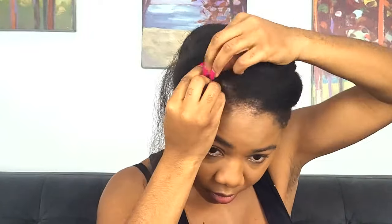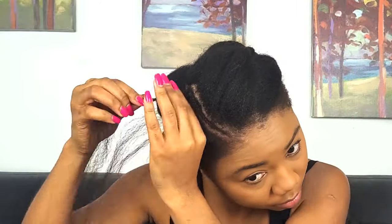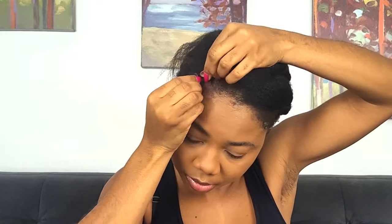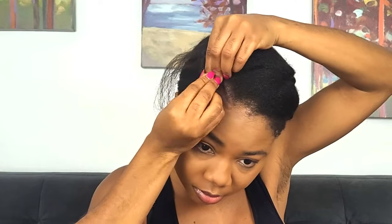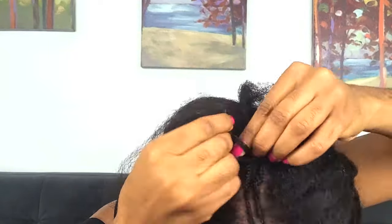I'm just going to cornrow that all the way to the back, depending on how far back I want my part to go. I'll do the same thing on the other side — take out a very small piece of hair and cornrow it all the way back. By the time you're done cornrowing, you'll notice that the boundary braids appear a bit too close to each other, almost like they're covering the parting. Don't worry about that — the rest of the braiding pattern will help make your parting a lot more visible.